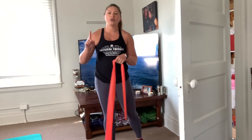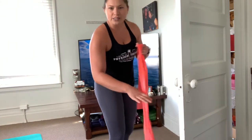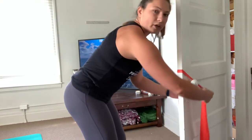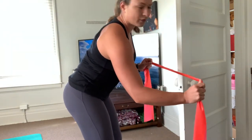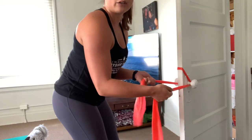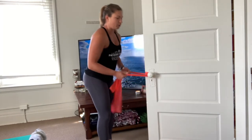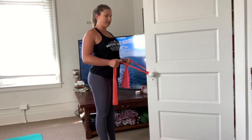The first one is going to be a row. You're going to take your band and, using any door in the house, go straight onto the door and wrap around both handles. So you're going to take it straight, perpendicular to the door, go behind both handles and now you have both ends. From there, you're just going to pull it back, squeeze the shoulder blades, hold for one to two seconds and then relax.